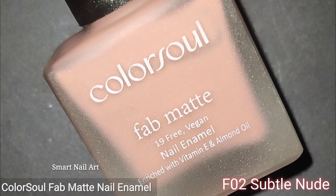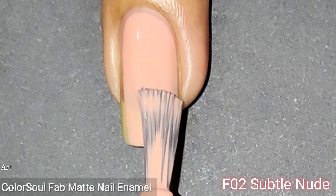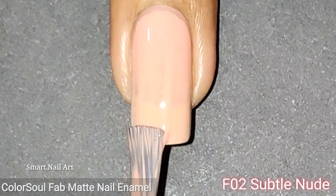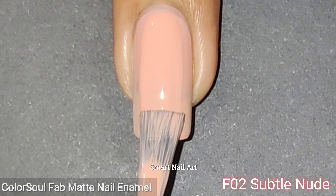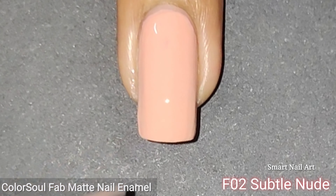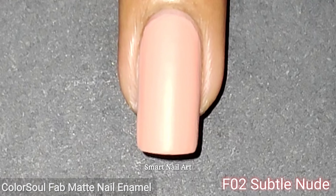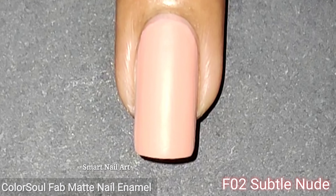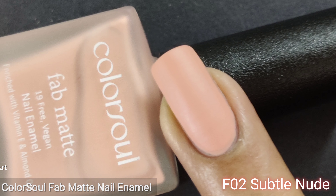The products I am showing you here are 19-free, meaning they are free from 19 kinds of harmful ingredients which could be present in nail polishes. These polishes are cruelty-free, meaning they have not been tested on animals. These products are vegan, meaning they do not include any animal-derived pigment. They have also been enriched with vitamin E and almond oil, which are very good for nails. Now let's start with the swatches.